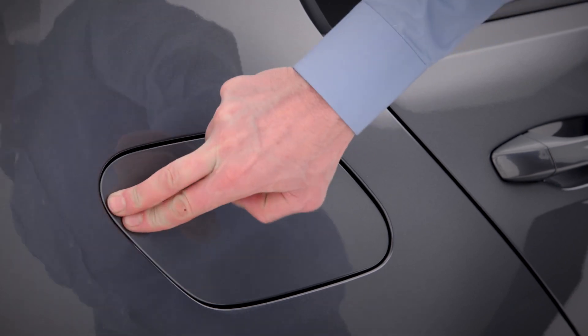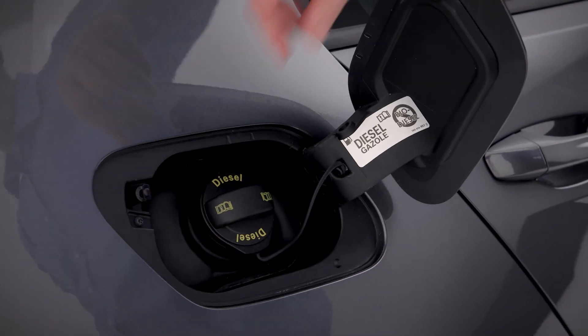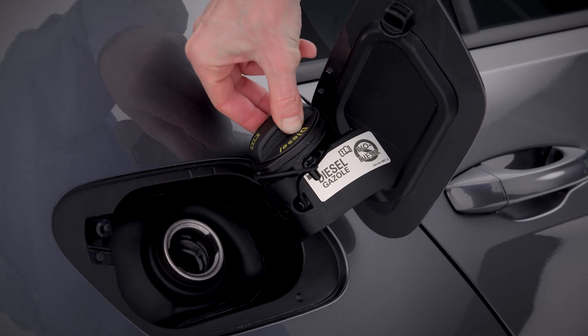When you need to refuel your SE NAV, simply press the tank flap button inwards, unscrew the cap and place it here.